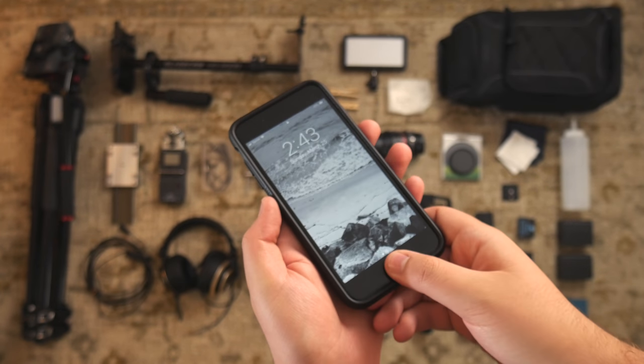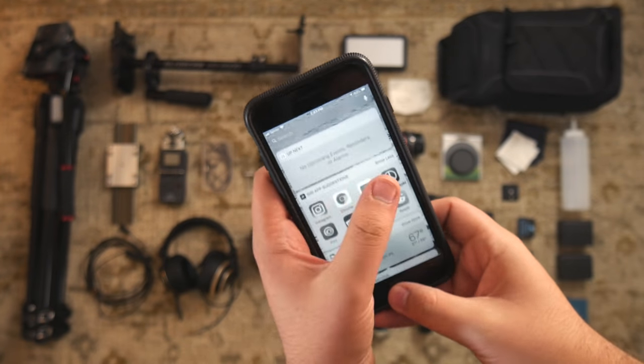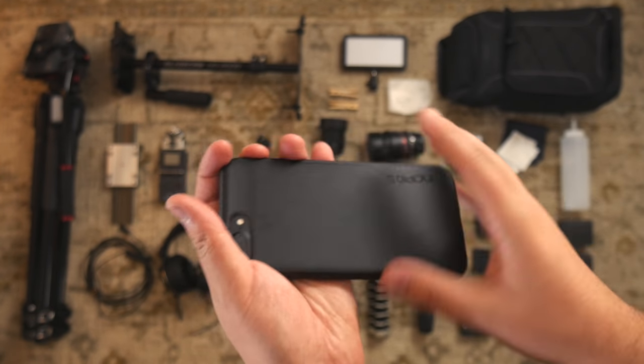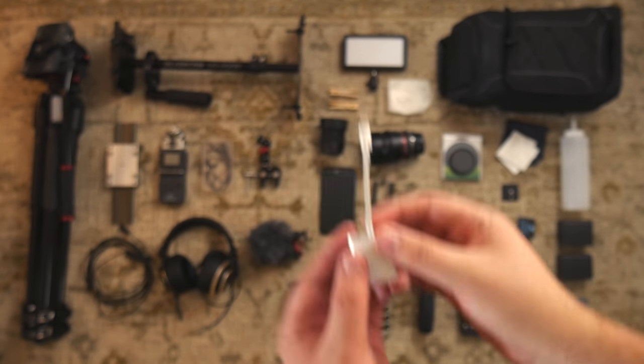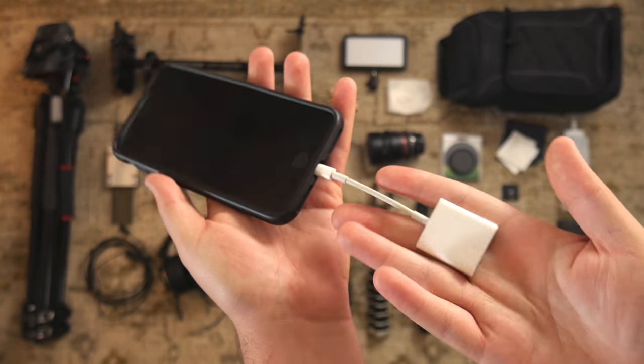I thought I'd include my iPhone 7 Plus. I use this for taking notes, planning for videos, taking pictures for Instagram, editing photos, and using it as a phone. To go along with that, I have an SD card reader so I can import photos and edit them with VSCO.